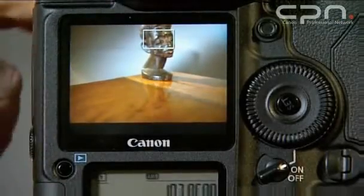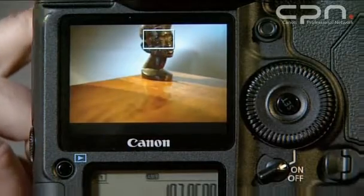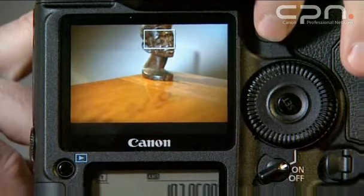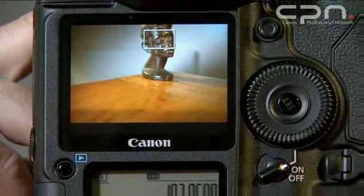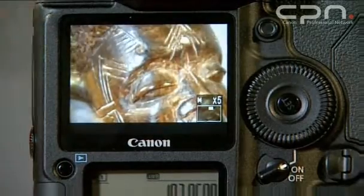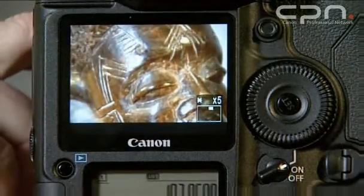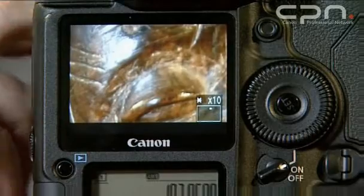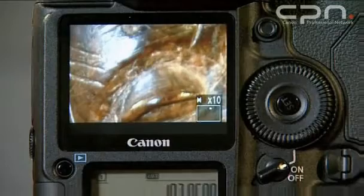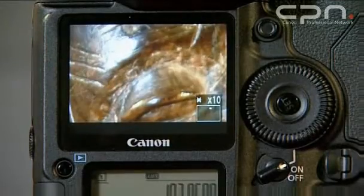So here we'll just show the live view. We enable the live view mode, and we can actually move, using the joystick button, the actual frame around. And that's useful for when we zoom in. So we can zoom in in various steps — there's a 5x and there's also a 10x magnification, which gives you quite a good view for actually achieving accurate focus using the live view when you're obviously manual focusing.